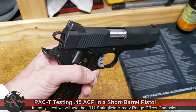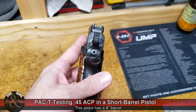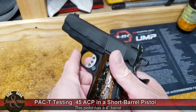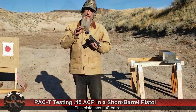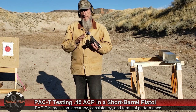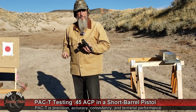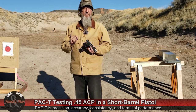I did some videos on this before, but what we're going to be doing is the full PAC-T — that's precision, accuracy, consistency — and that is five shots off of the bench. I'll be running the lab radar chronograph, which will develop our consistency measurement: the standard deviation of our muzzle velocities. Accuracy and precision will be measured off a fresh target from 15 yards.